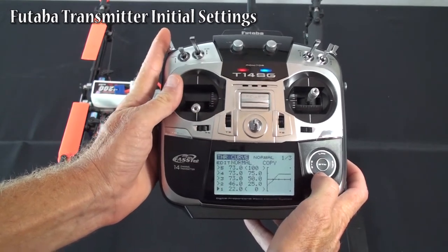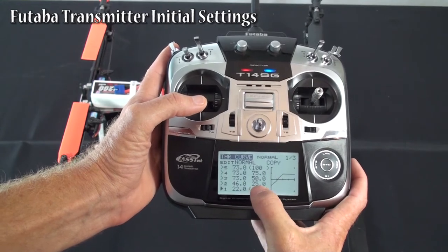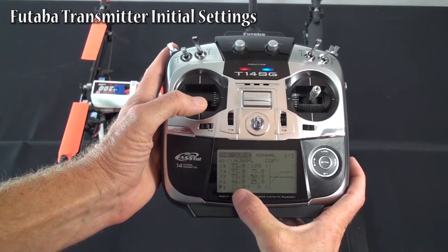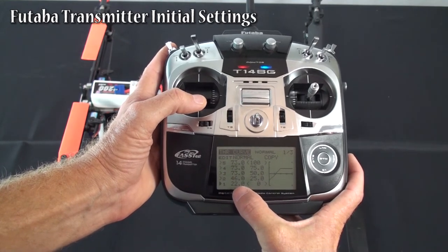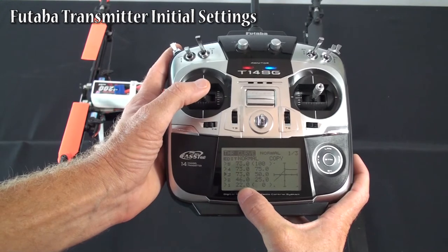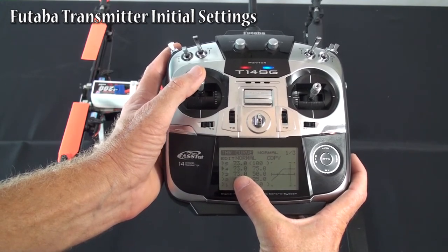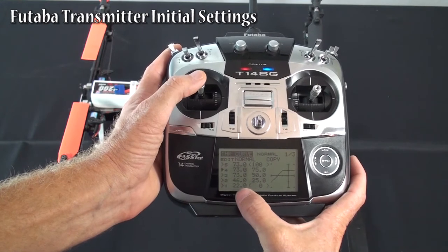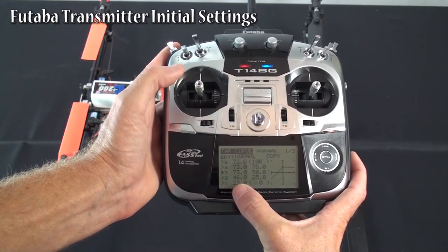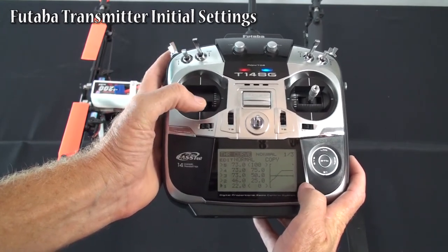Throttle curve — that's your idle up. Coming back into normal mode: we found our low point is 22% on low stick. Then we go to your high throttle to get the lights to go on properly — it was about 73% on the Futaba transmitter. So absolute low was 22 at low stick, go straight line up to half stick, then you stay straight across at 73%.